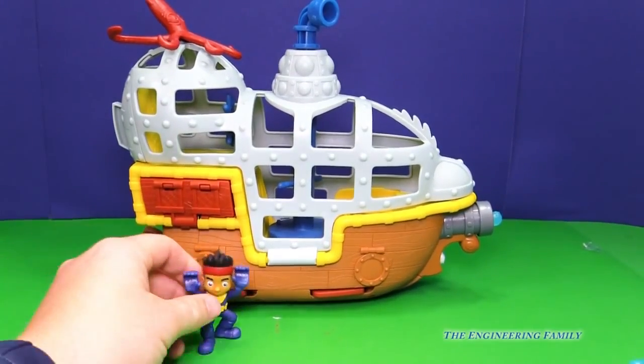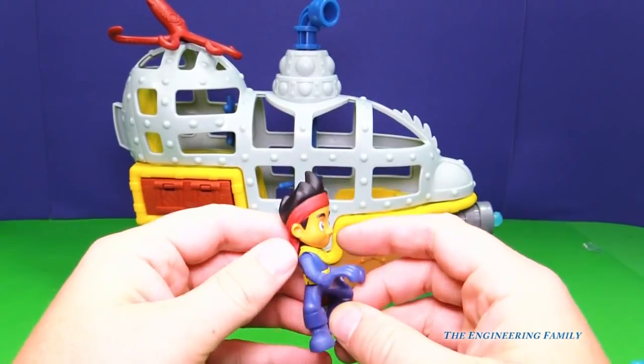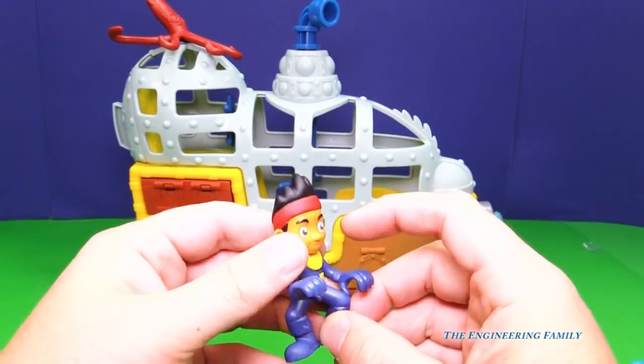Here's Jake and Bucky. Now you can see that Jake's got on his deep sea diving outfit and he's ready to go, even though he's still wearing his bandana.